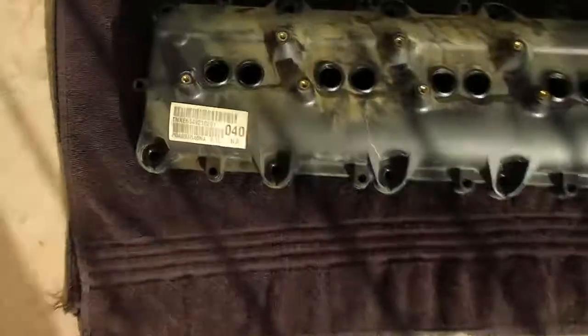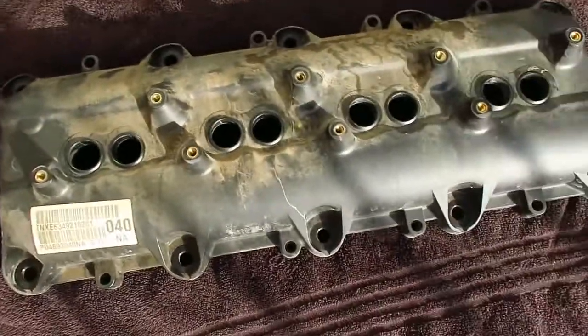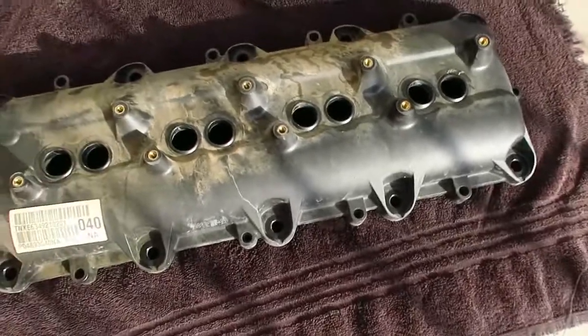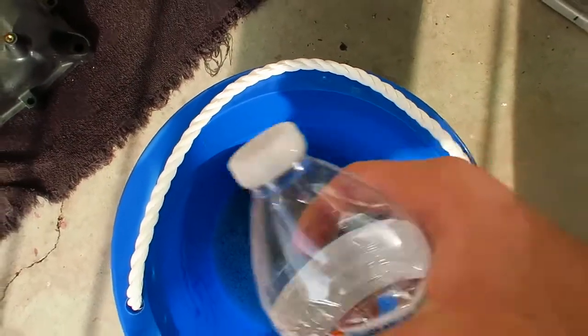I've still got another one to do. Here it is — it's all grimy and dirty, and I'm going to try to show you how to paint this, so if any of you want to paint your valve covers you can go ahead and do that. The first thing we've got to do is get it clean. I've got some water over here and a sponge with some Dawn dish detergent in it. I took a water bottle and poked four holes in it just to rinse it off afterwards, and then we're just going to use a microfiber towel to get all that off.